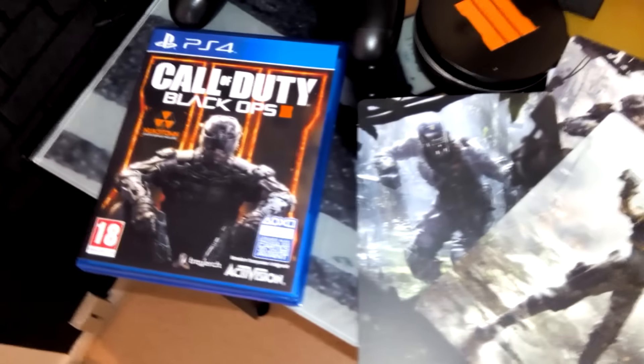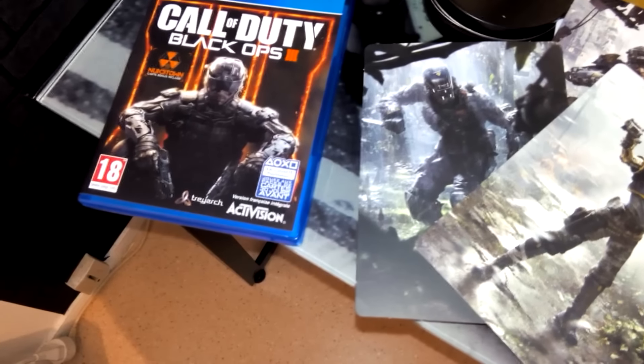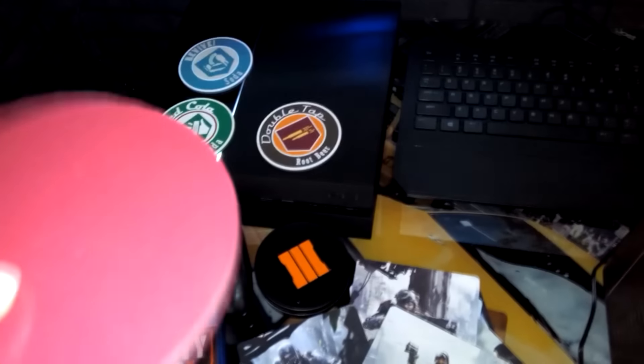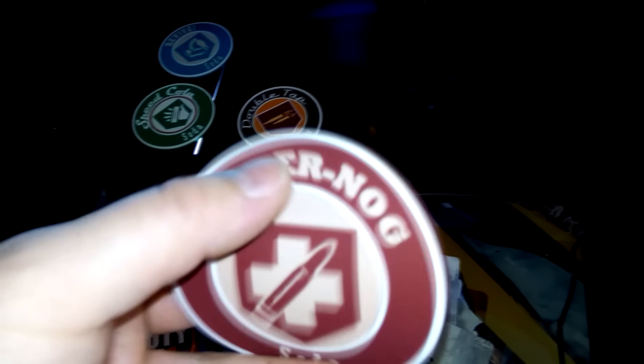On refait le tour du pack : le mini frigo, les cartes représentant les spécialistes du multijoueur, le jeu forcément, avec Noctune, le Season Pass, la map The Giant remake de The Rise. Il y avait aussi un code pour télécharger la bande son de BO3. Et les deux dessous de verre dans leur petite boîte métallique. Franchement, je ne m'attendais pas à un truc comme ça — je m'attendais à des trucs en carton basique. Mais ils sont vraiment bien travaillés, solides, en caoutchouc.